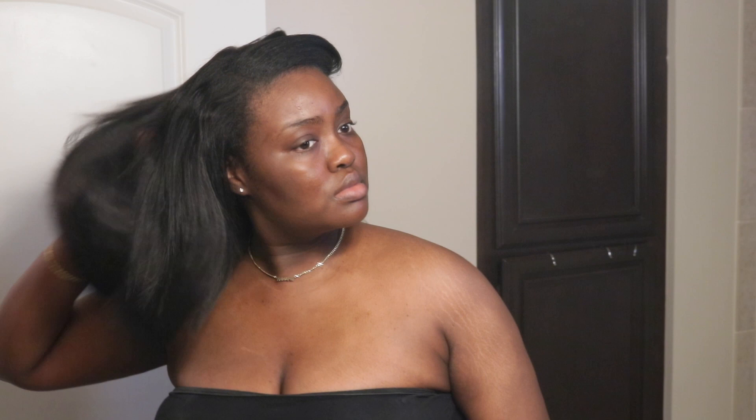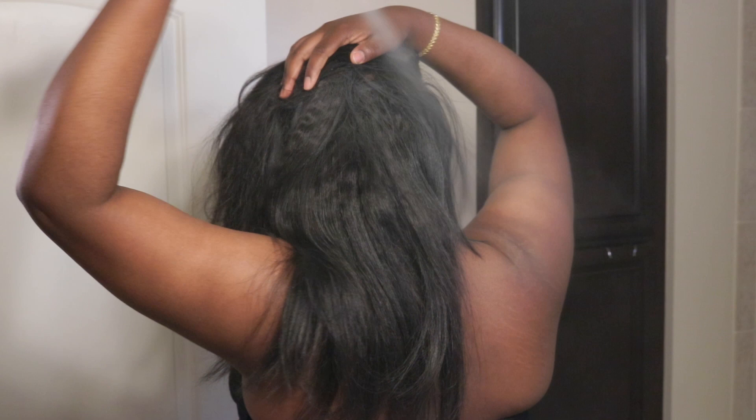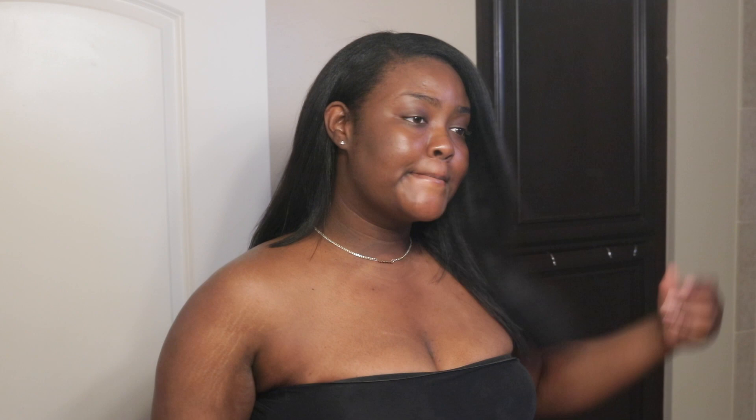I first like to start off by spraying my Denman brush with the dry shampoo and then brushing it through my hair. Then I'll take the dry shampoo and directly spray it on my hair and massage it in. What the dry shampoo is doing for me is soaking up the oils and bringing that flowy life back to my hair. Then I go in and part my hair — basically like when you section off your hair to grease your scalp — and dry shampoo in between every section to get all up in between the tape-ins.